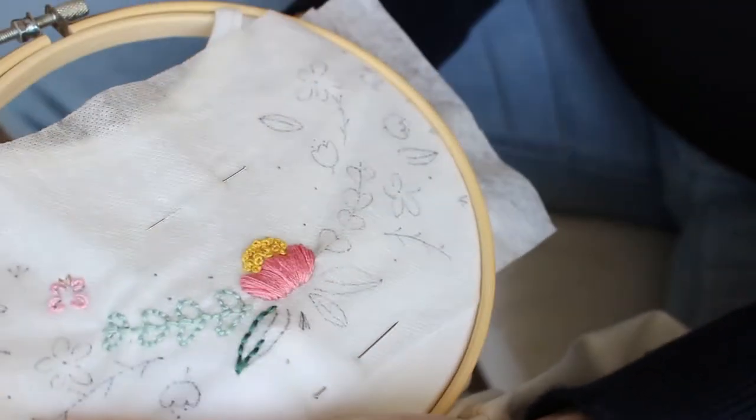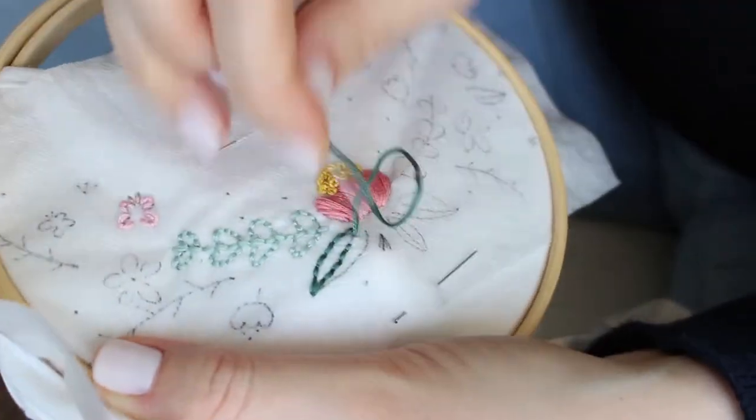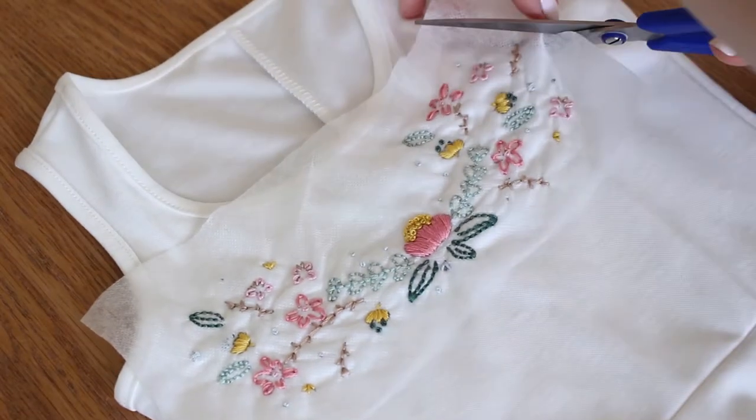If you want to get yourself this cool kit, you are welcome to visit my shop. I have all kinds of embroidery kits and patterns waiting for you.